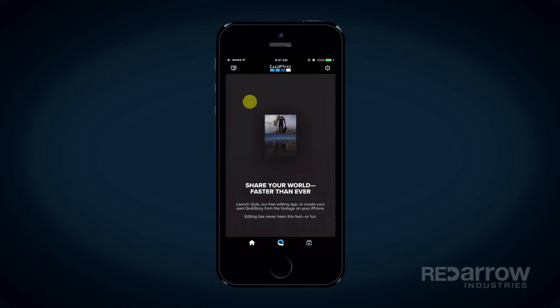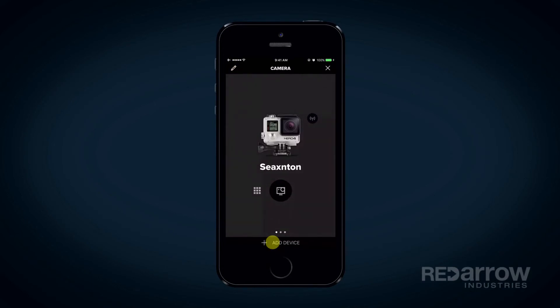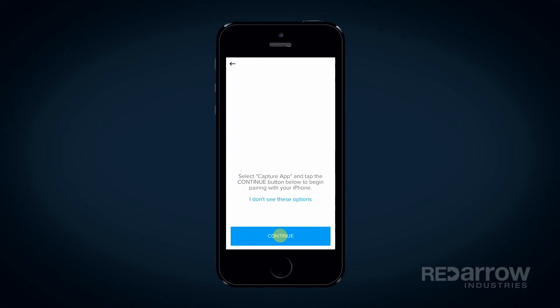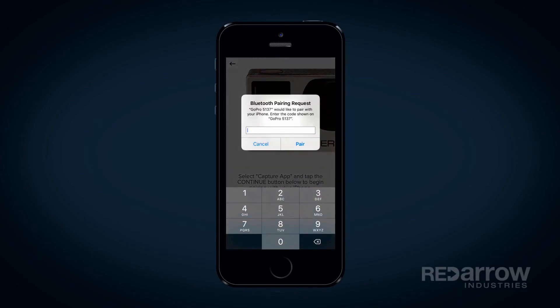Once inside the app, you'll click on the little GoPro at the top left of the screen, and click on add device down at the bottom. Choose the type of GoPro you're connecting, and it will then search for your GoPro. Once it finds it, it'll ask you to enter the four-digit pin number. Once you've entered it, choose pair.